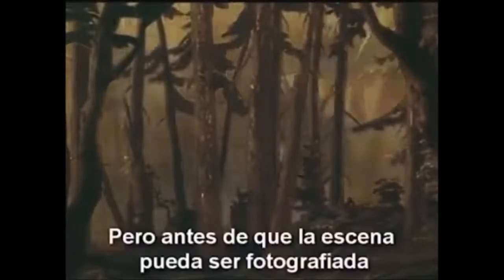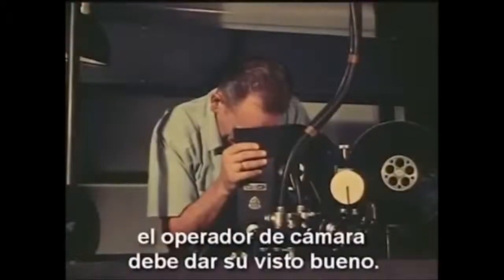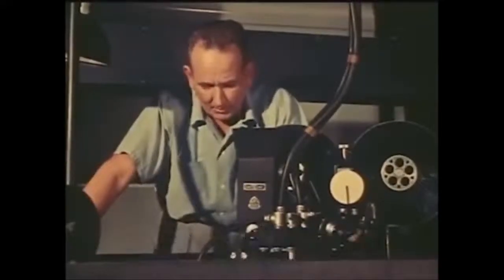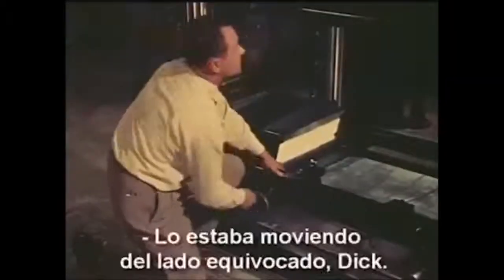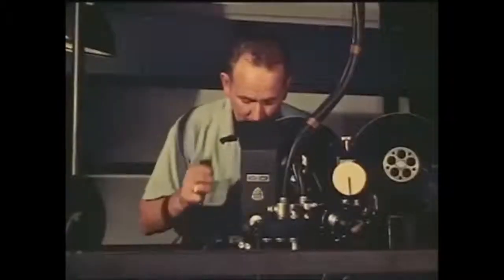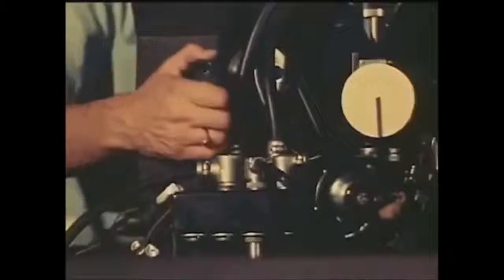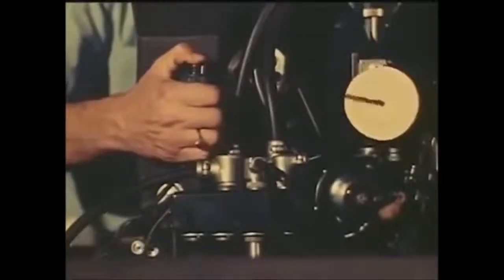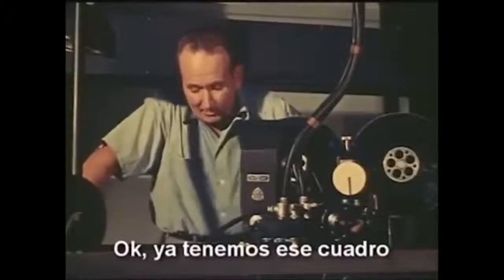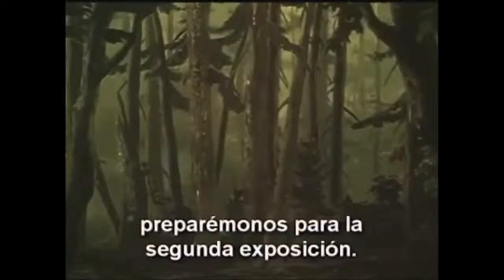But before the scene can be photographed, the camera operator must okay the setup. "Everything's okay except the bottom level. What's wrong down there, Alan?" "I was moving it the wrong way, Dick. I'm taking it back now." "How's that?" "Looks fine now." "Okay, we've got that frame. Let's get set for the second exposure."